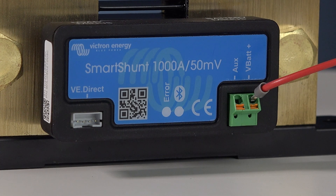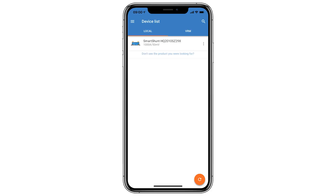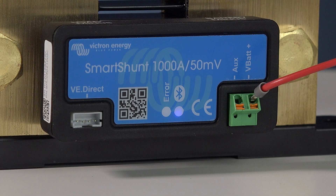Once the Smart Shunt has been connected, the Bluetooth light will start to blink on the side of the shunt. Let's connect using the Victron Connect app. Once installed, the Smart Shunt will appear in the device list. Click on the Smart Shunt — the shunt will require a pin code to connect. The default is 0000. Once you connect, the Bluetooth light on the side of the shunt stays lit.